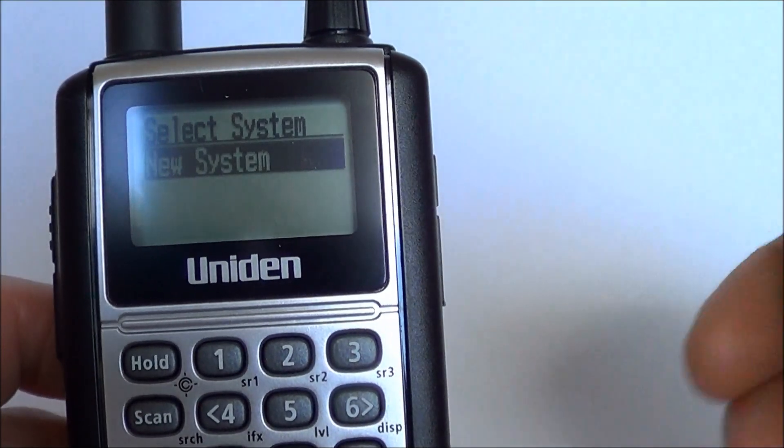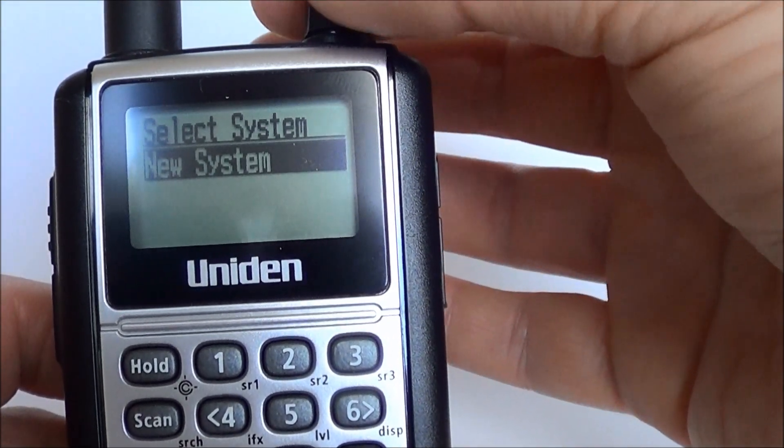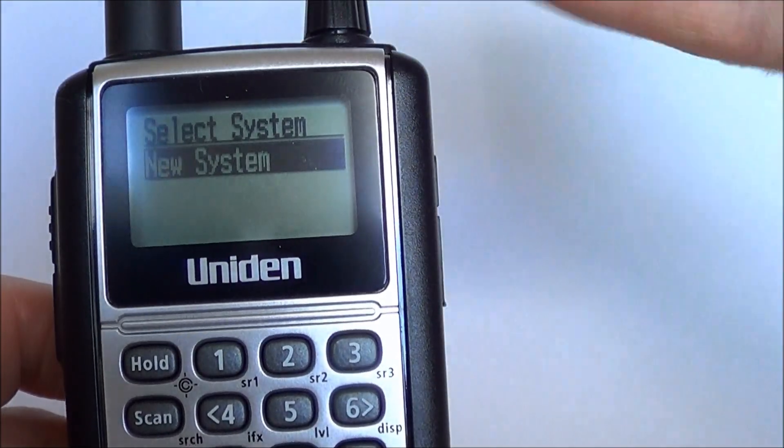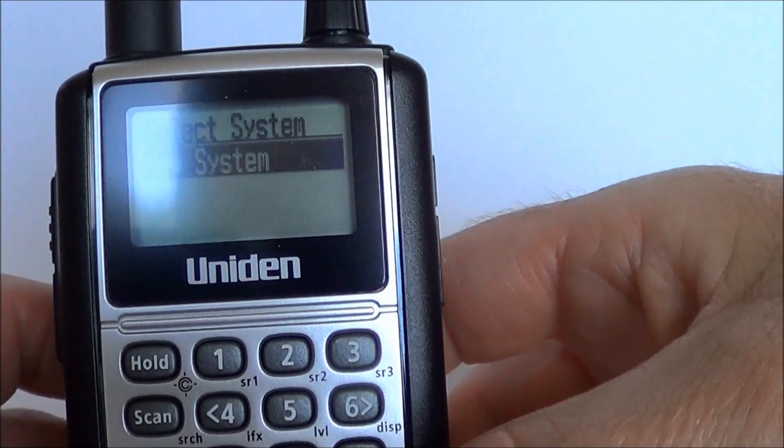Now if you haven't already taken out the pre-installed factory data, what you need to do is use the rotary dial at the top — the volume dial — and scroll down until new system becomes visible on the screen. Once you have done that, push yes.